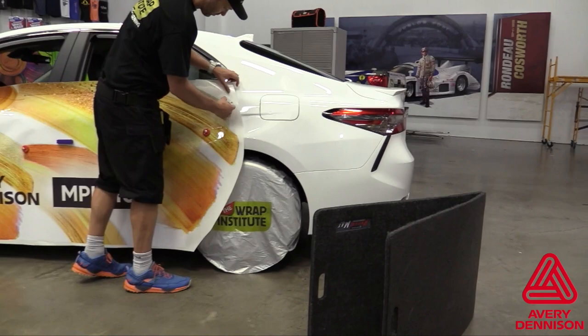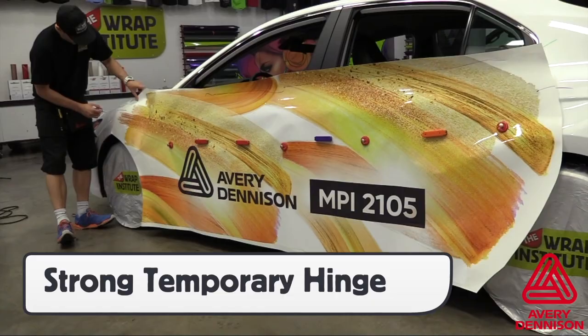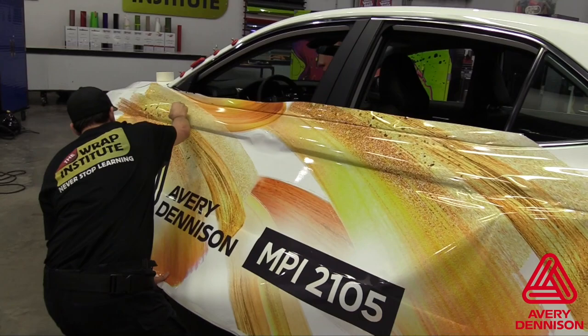It is a good idea to set more magnets than normal to secure the panel when setting a permanent hinge with a squeegee stroke. Work in small sections to neutralize the moderate aggressive adhesive, and then feed in any open-sided recessed areas.